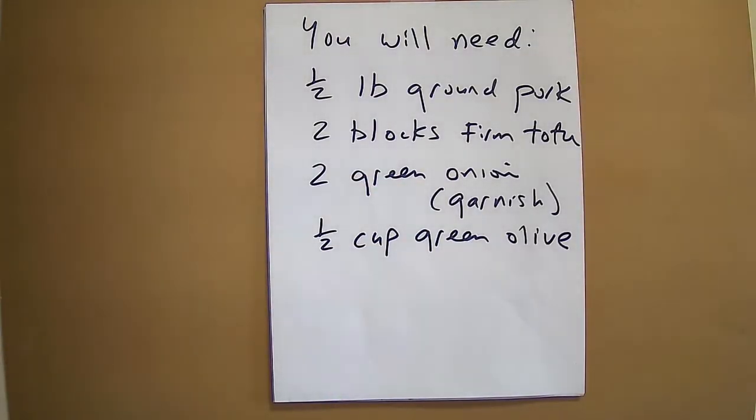You will need half a pound of ground pork, two blocks of firm tofu, two green onions, and half a cup of green olives.